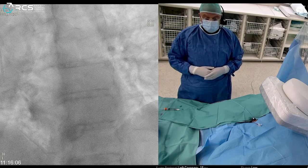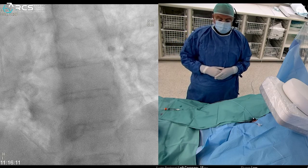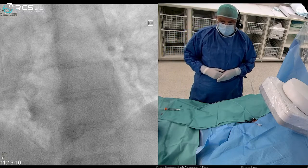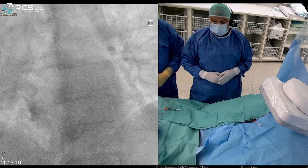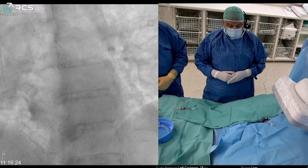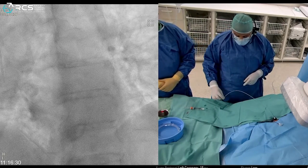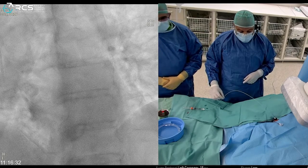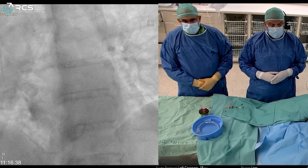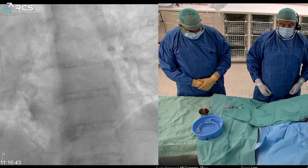Hello, we are going to video today a case of coronary sinus reducer implantation. After puncturing the right jugular vein with a nine French sheath using ultrasound-guided puncture, we took a six French diagnostic multi-purpose catheter, went into the right atrium, and measured mean pressure. Mean pressure was 11, so we can proceed with the procedure.